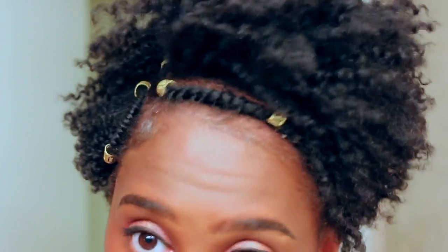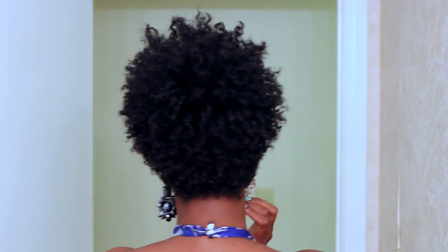I'm going to lay my edges and this is the final look. How cute is this style? The definition is outstanding. I will be experimenting with different styles using Gabby's line.